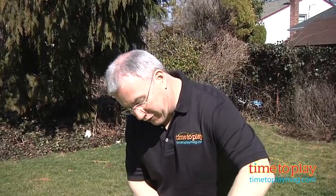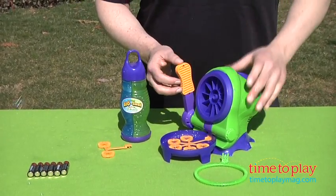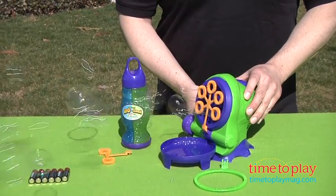To change it, simply turn it off, snap on the other bubble wand, and you're ready to go. You'll get all kinds of great little bubbles for outside.